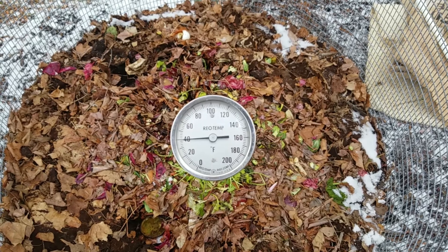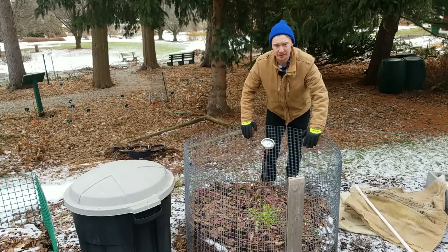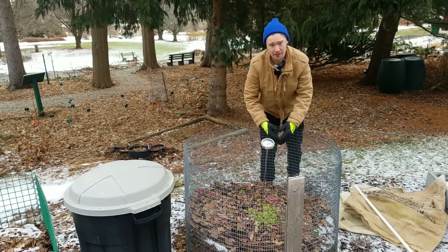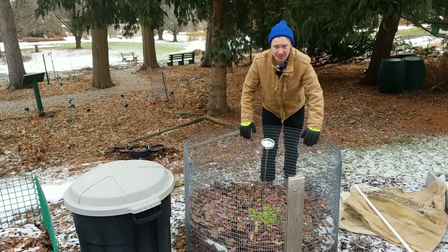The temperature is staying at a pretty steady 40 degrees in the middle of the pile — about the same as the ambient temperature, about how the air is feeling right now. That's not terribly surprising. As we said before, it's not really a tall pile. There isn't a whole lot of mass in here to keep the heat in, so not expecting it to heat up.